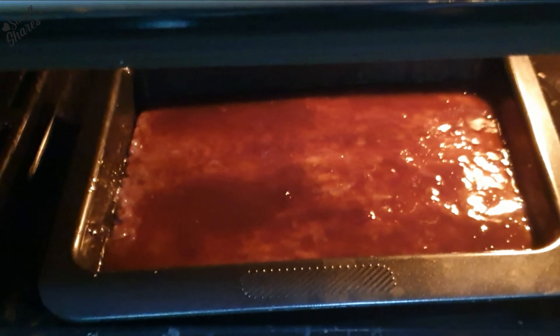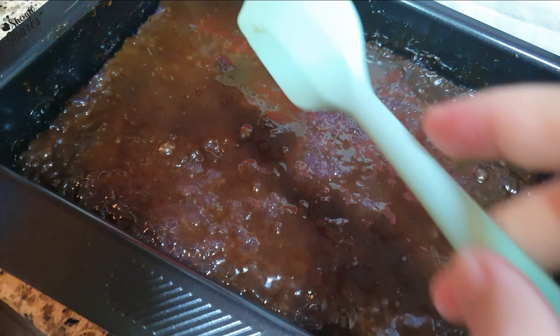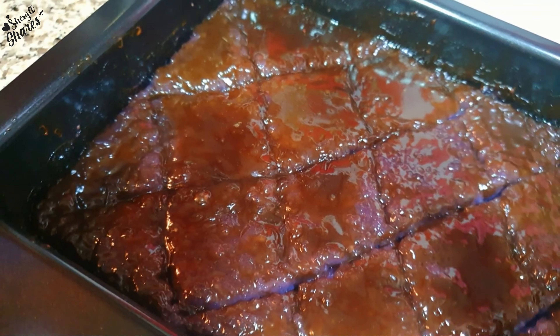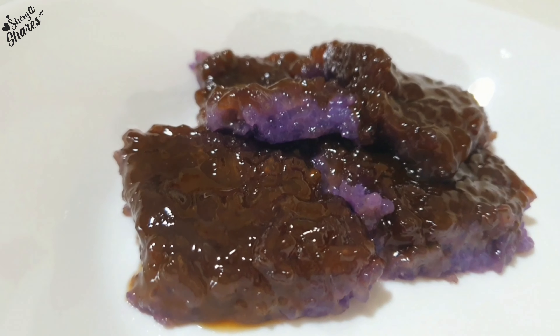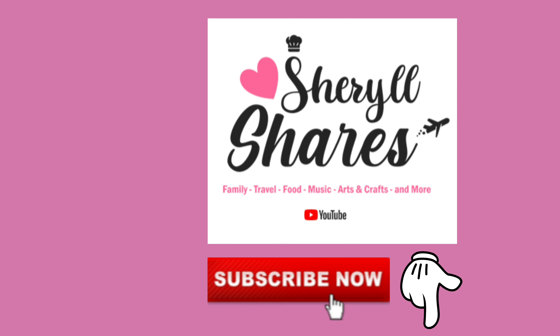Pwede na nating i-serve ng ganito. At optional din na i-bake natin siya para mas ma-absorb ng biko yung ating coconut syrup — 180 degrees Celsius, mga 10 to 15 minutes. Palamigin at hatiin sa gusto ninyong serving size. Ready na po ang ating homemade ube biko. Thank you so much, guys.